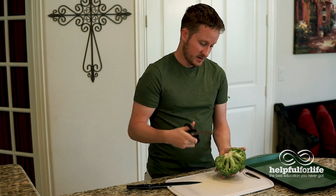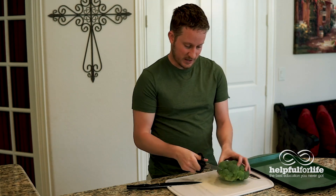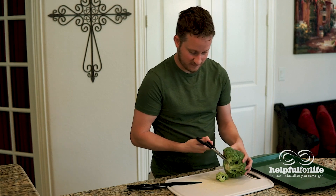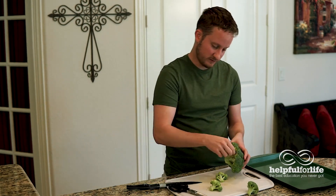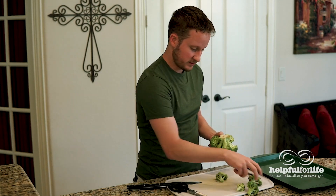One way to do this is just with a good old pair of kitchen shears. This is good, especially if you're not as comfortable with the knife yet. It's kind of easy and fun to just cut individual florets off. So that's one way you can do it.